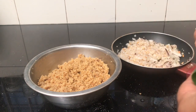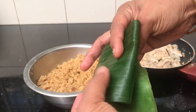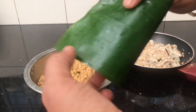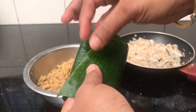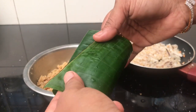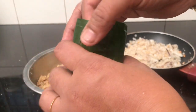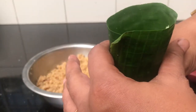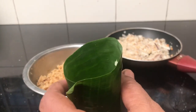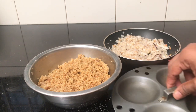I will fold it like this. I have to put it in the cello tape and into a round shape, then put it in with a blank and a hole, and add the filling.